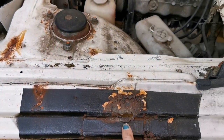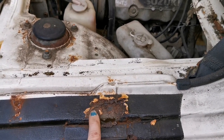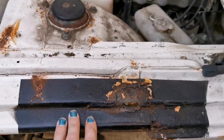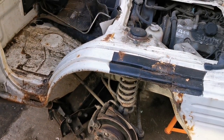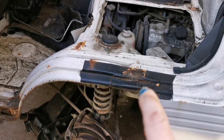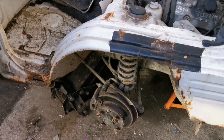Once lined up we'll use it as a template to see where it comes to. If it falls short, we'll have to put a piece of steel in and do that repair first before putting the wheel arch on. I have a feeling the rot is past the end of the wheel arch, so we might be putting a piece of steel in there, but we'll take you along and show you.